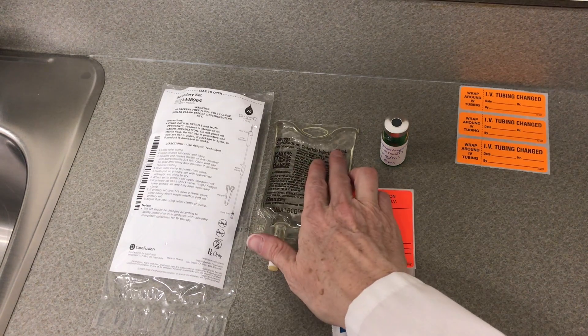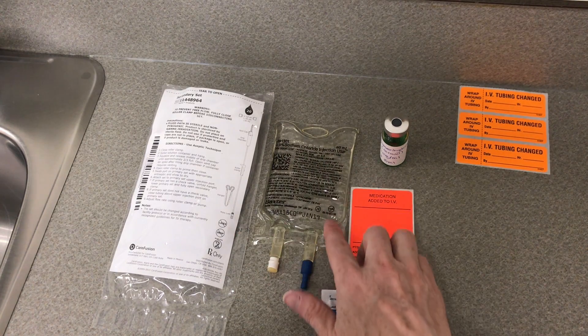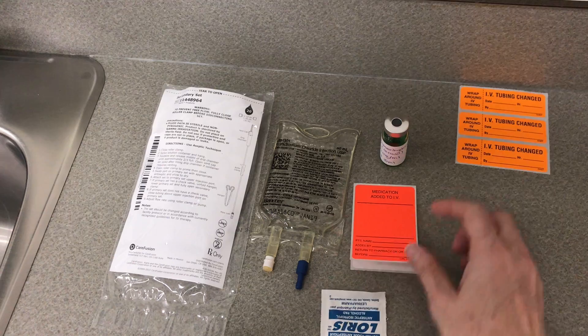Before you get started, make sure you've got the correct fluid and that it hasn't expired in order to mix up your medications.